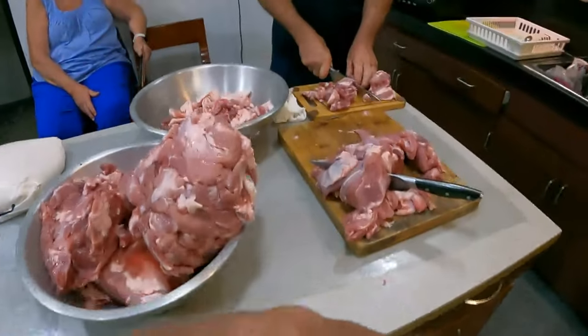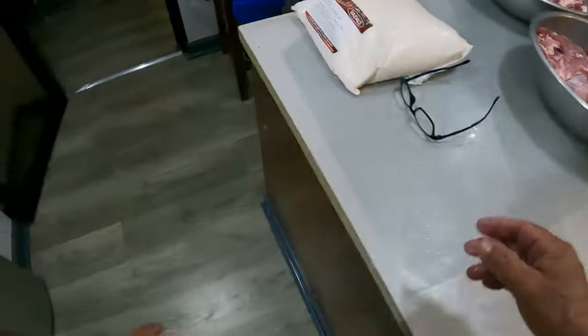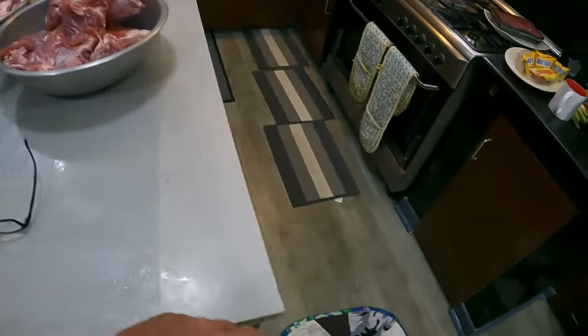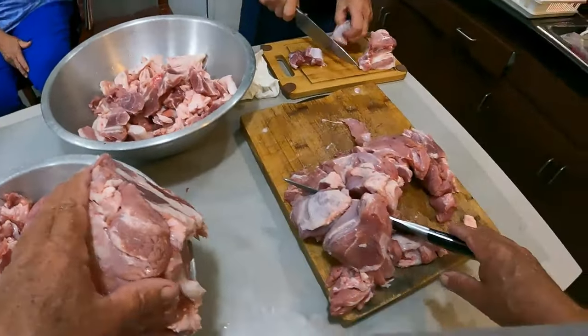Alright, change shirt and let's get some sausages done! We're cutting up 12.8 kilos of trimmings. We've also got the meal to go with that, and some freezing cold water to add as well before it goes through the mincer.